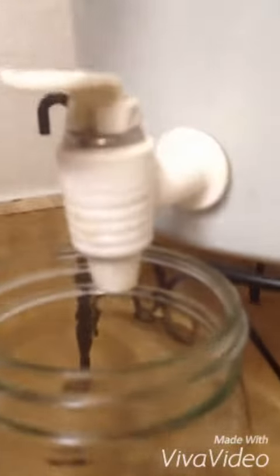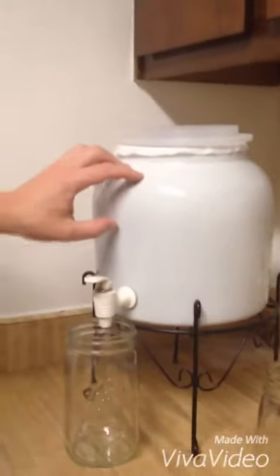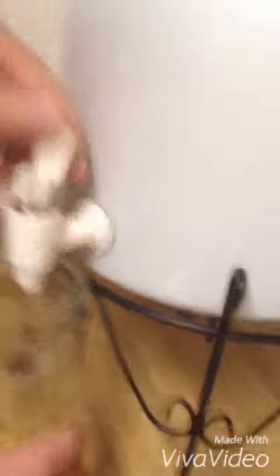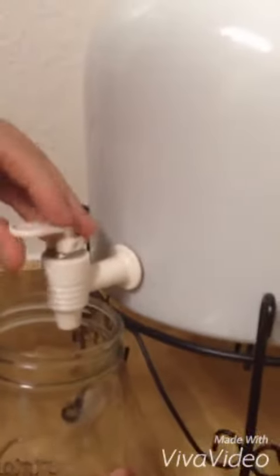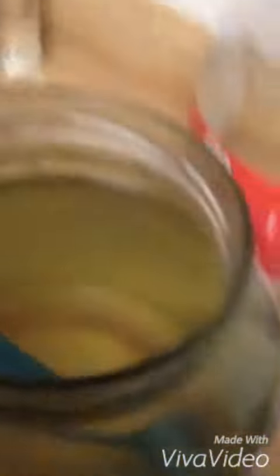I take this and stir it around. This is where I make the kombucha — it's just a ceramic filter I bought off eBay or Amazon for maybe fifteen or twenty dollars. Then I drain it into the jar, and I believe it holds about a gallon and a half, so I fill that jar up.